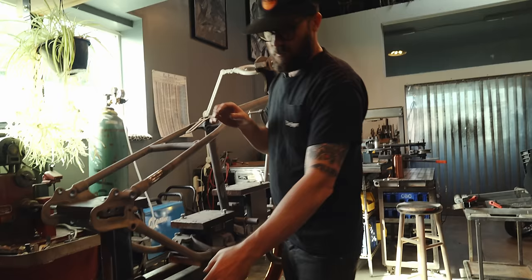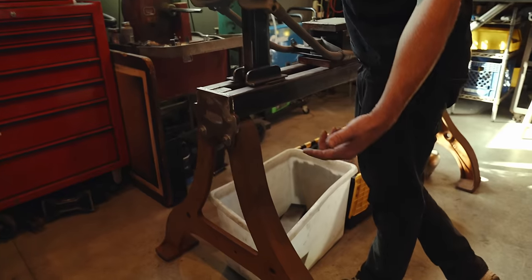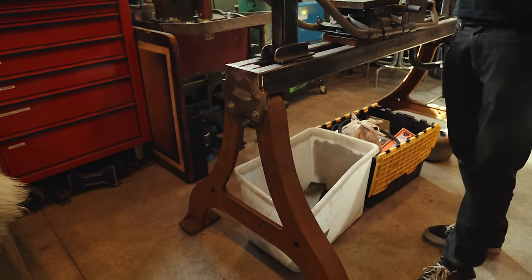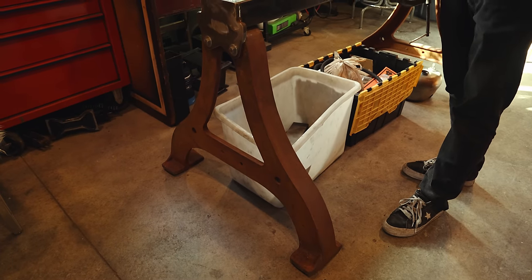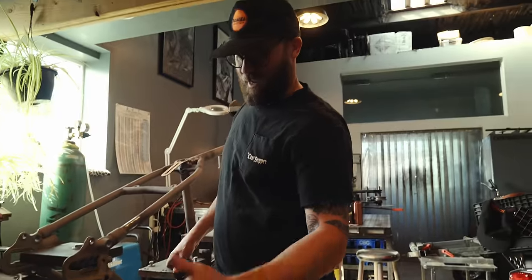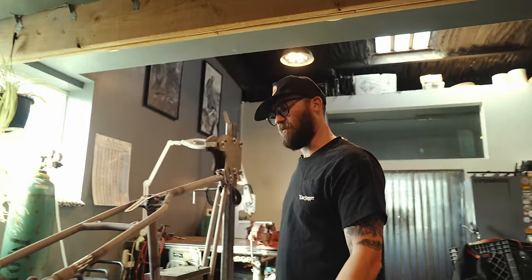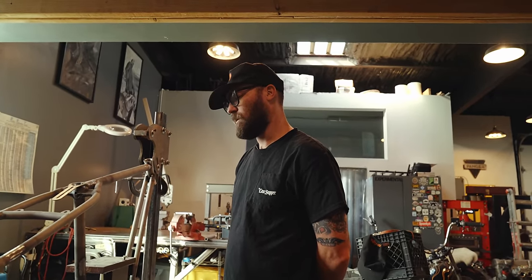The legs are from a local foundry that was working on making a Liberty Bell-style cradle for a local school. I was over there and asked if they could cast another set of legs — they made me and my buddy Jeff an extra set.